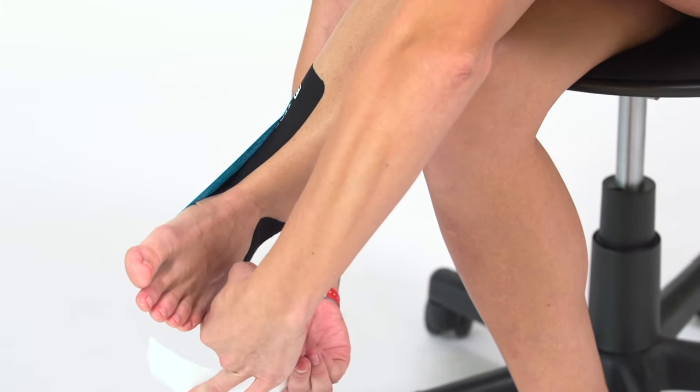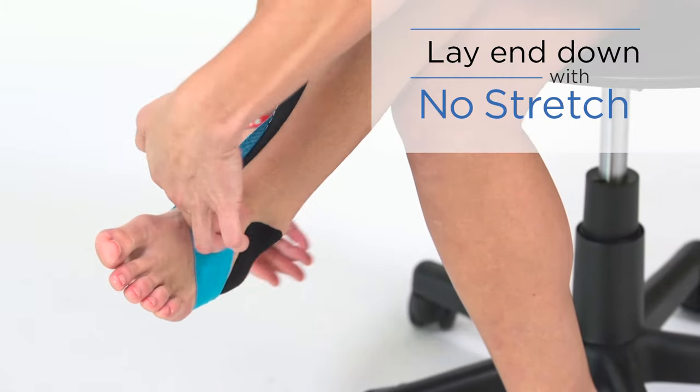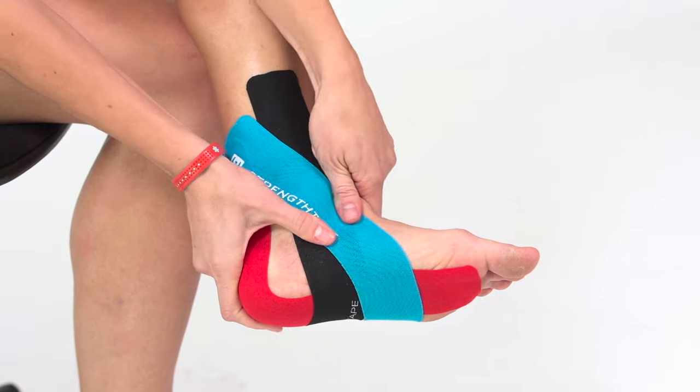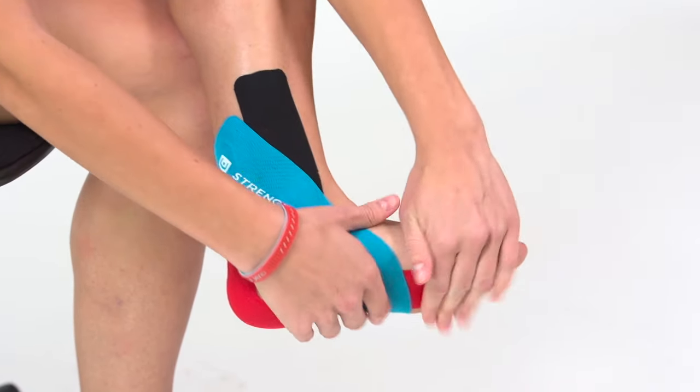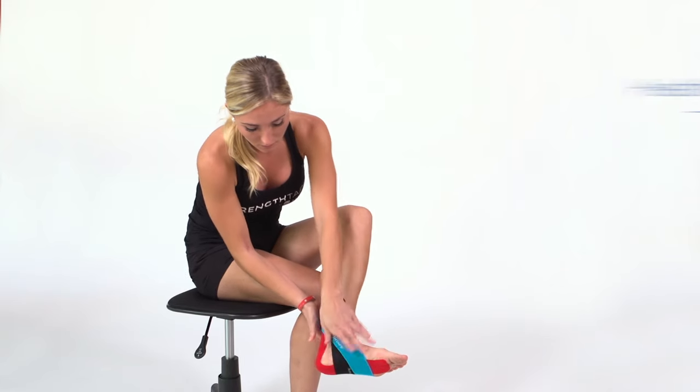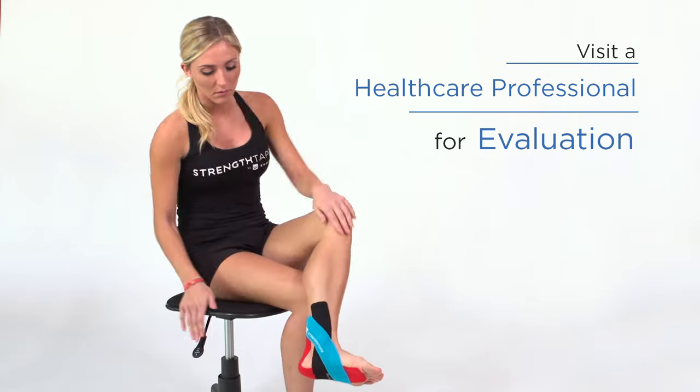Once at the outside edge of the foot, lay the remainder of the tape down with no stretch. Utilizing strength tape as part of your management plan can help to reduce pain, improve foot biomechanics, and decrease recovery time. Please remember to visit a healthcare professional for evaluation.